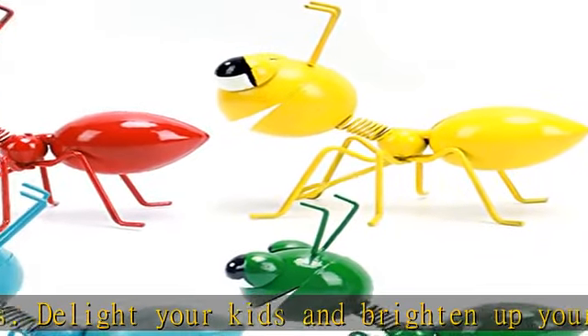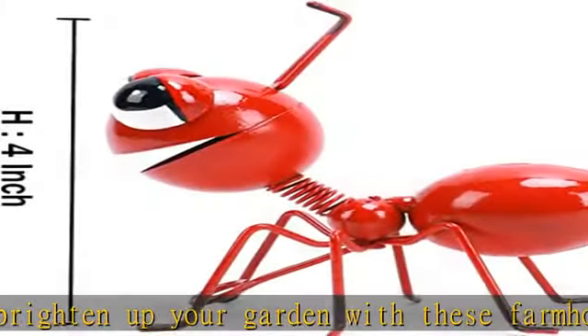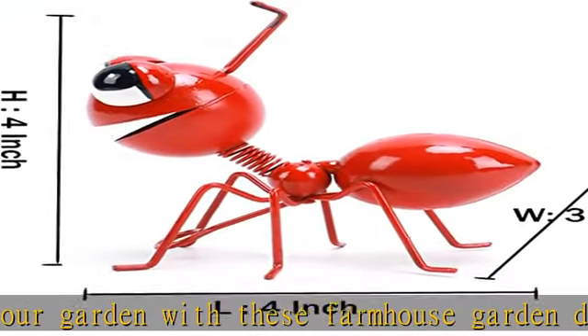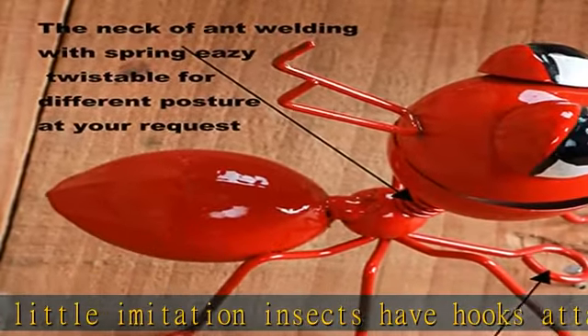These little metal ants are cute enough that you can make them a part of your interior design in the home or in the garage. Keep these metal ant decorations for your own home or give the set as a spring season gift. They make an excellent planting season garden gift or present. Metal. Ready to hang. Set of 4: green, red, yellow, blue.